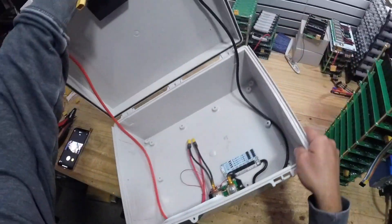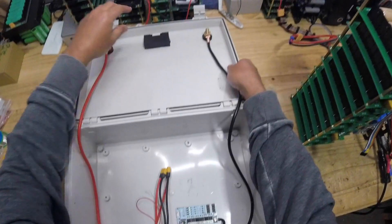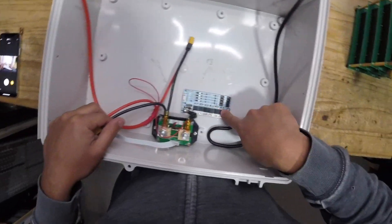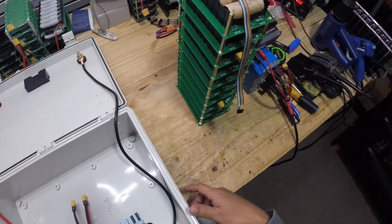I have this box here that I've been working on. I put a meter in here and then I put the BMS — this is a 60-amp BMS. So let's install the battery pack in there.